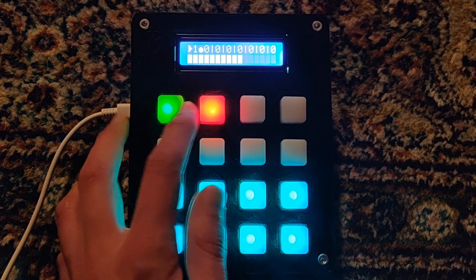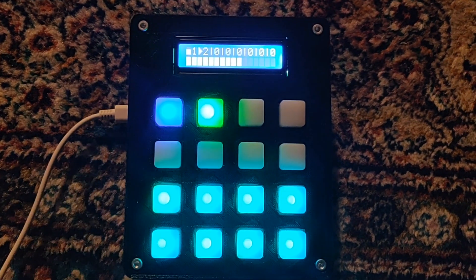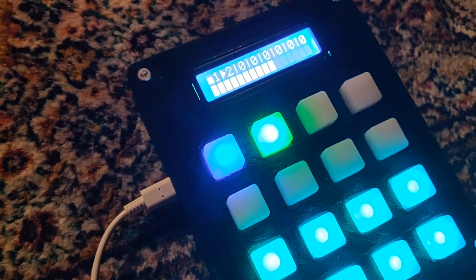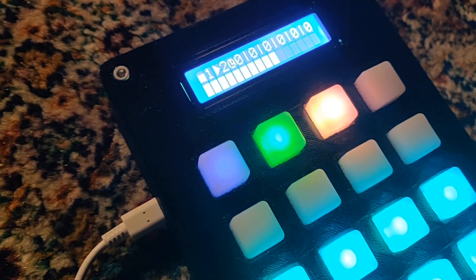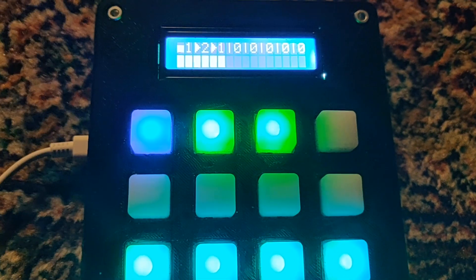You can record multiple sections — as you can see here, the second loop is twice as long as the first loop. Pressing the button again of an existing loop will unmute or mute it. The playing loop is green and a muted loop turns blue. You can add another loop and it waits to start recording until the bar is finished.